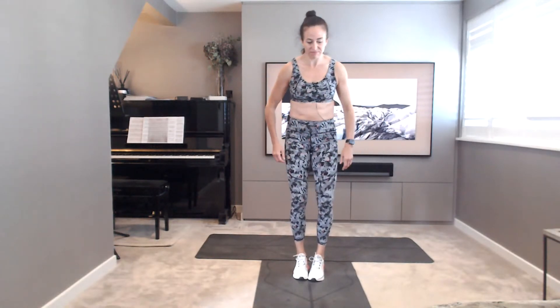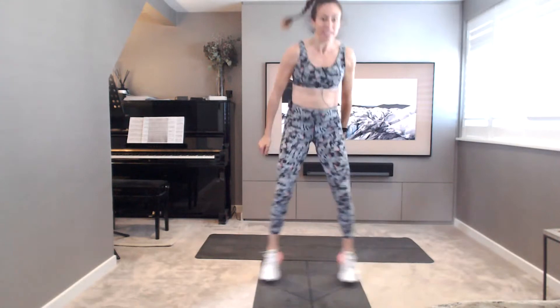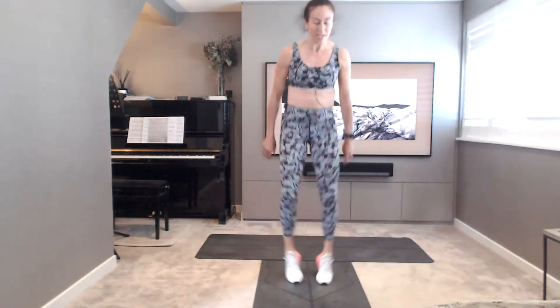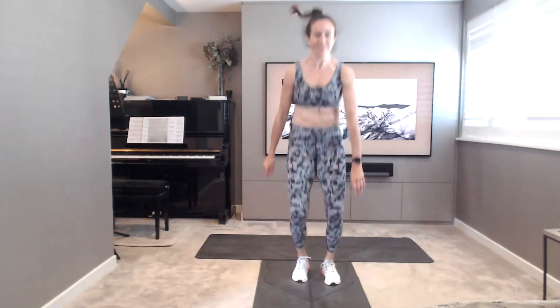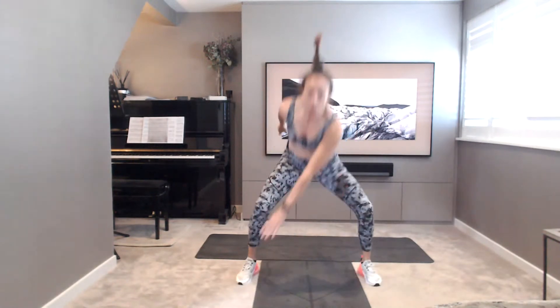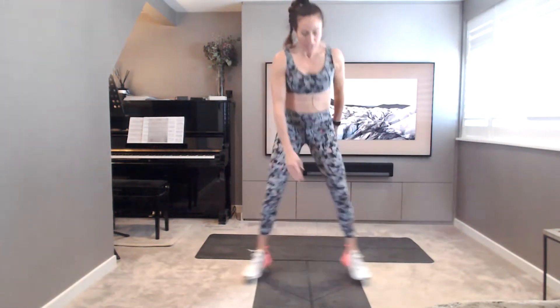We're going in 10, get yourselves ready, catch your breath. Five, four, three, two, one. That's why we've got our shoes on. Nice and light on the feet. Nice softness into the joints, really taking the impact out as much as possible. Keep going. Steady breaths, pace yourselves. And rest.